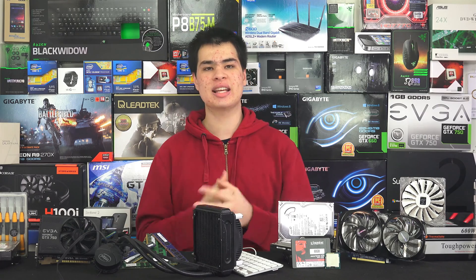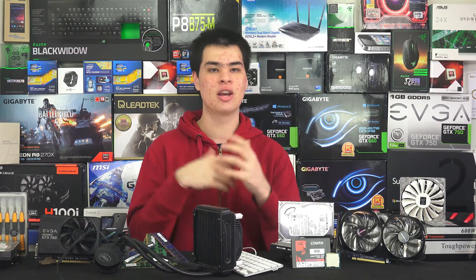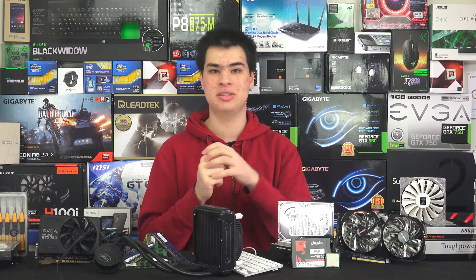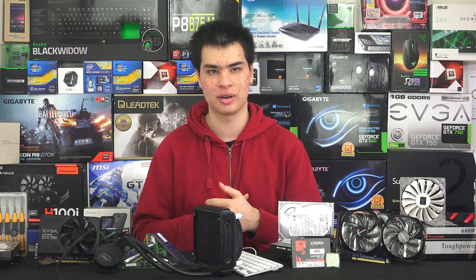You need to have a clean workspace to build your system. Working in a cluttered environment means you're going to be losing screws, packets, and things you need. Try to find a clear spot — if you don't have a table, move some stuff off it for now and use motherboard boxes and component boxes to lift things off the table. Also make sure you're not eating or drinking around these components, because you're not going to have a very good time with the warranty department if you return your video card full of pizza and orange juice.